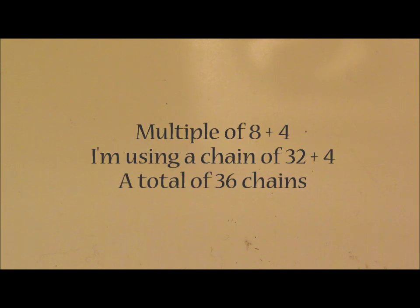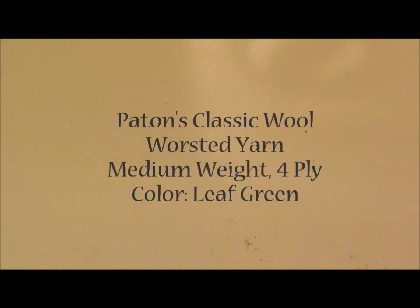We're going to learn the basket weave. It is a multiple of 8 plus 4, so I'm going to do a chain of 32 plus 4, which would be a total of 36 chains. I'm using Payton's Classic Wool Worsted Yarn. I know that it is a medium weight 4-ply yarn, and the instructions say to hand wash and lay it flat to dry.